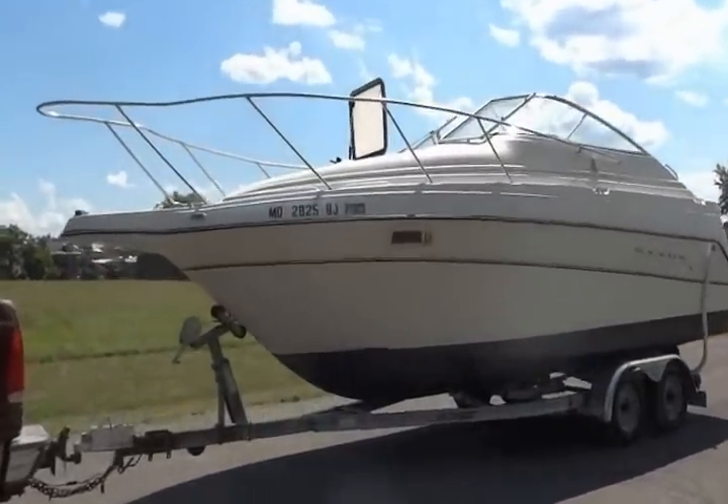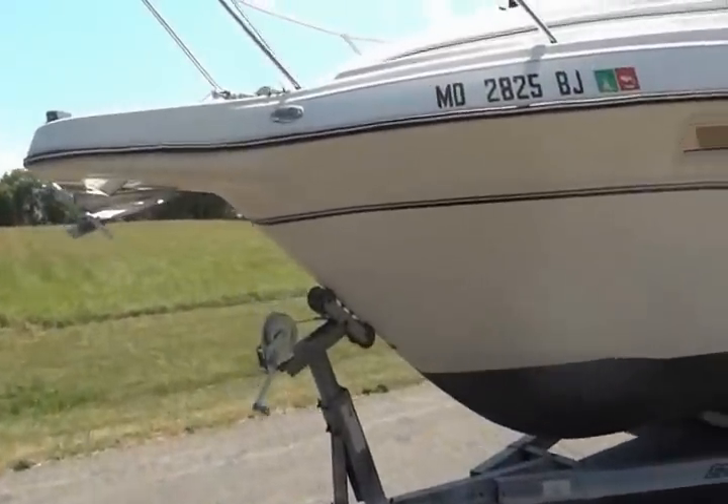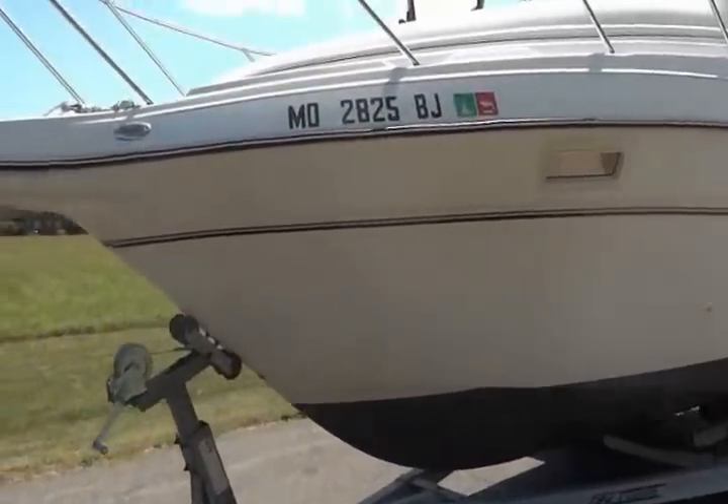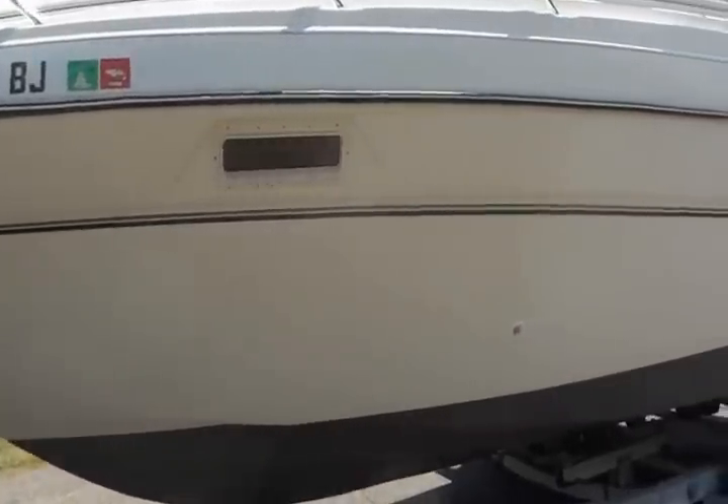Here's a video of the 2400 SCR Maxim. It's a 99. The boat is in decent condition but needs some TLC, and I'll show you why in a minute.